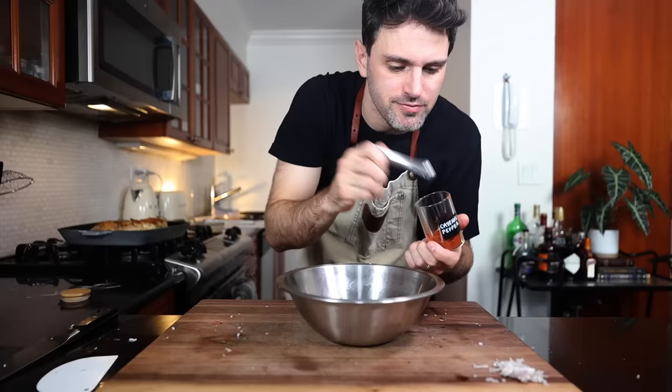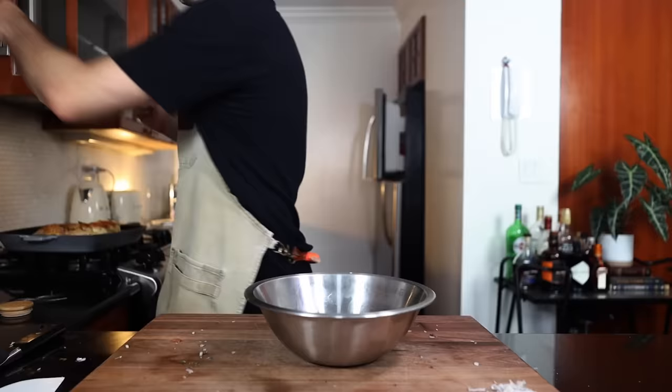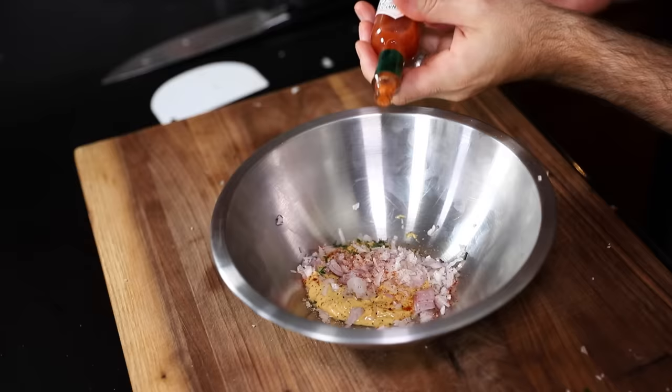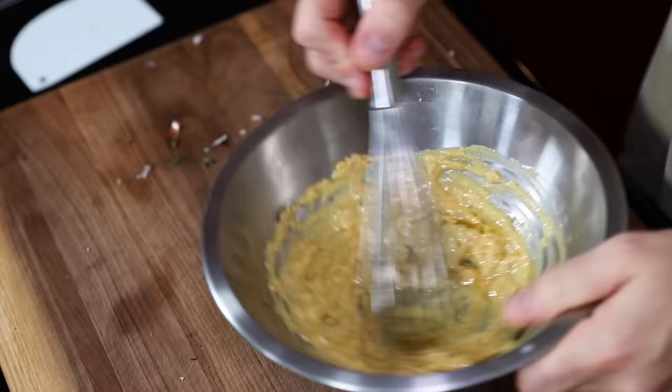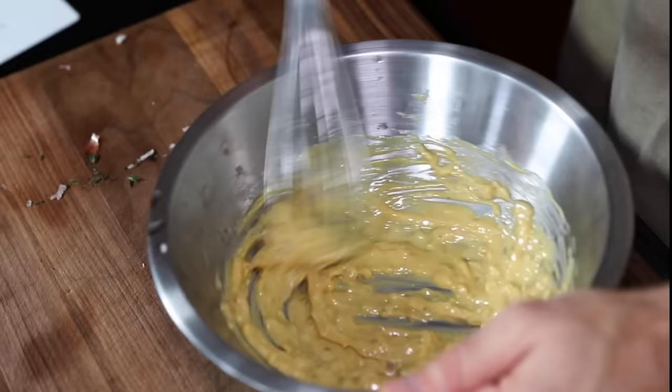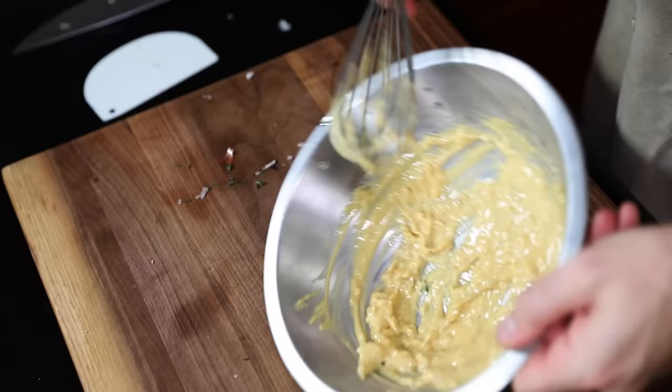Let's get a bit saucy — one or two drops of Tabasco sauce. Just whisk that together, and drop by drop I've gotta beat in half of the basting fat. That's enough — reserve the rest for later. This is ready for prime time.